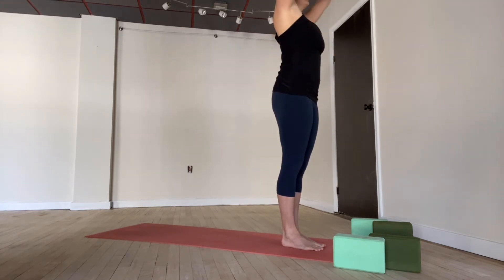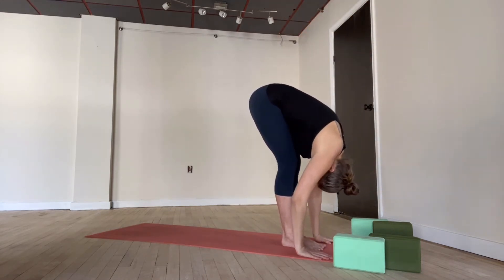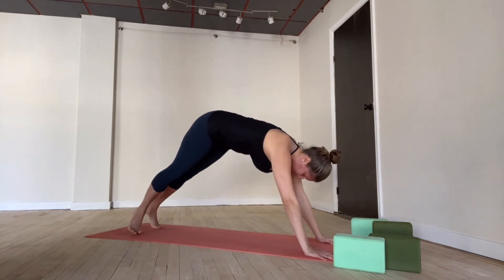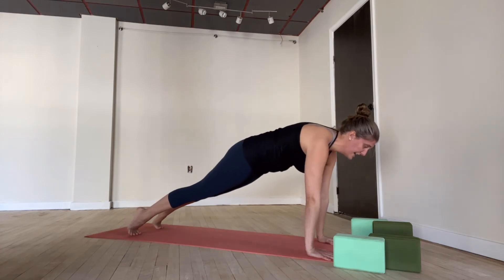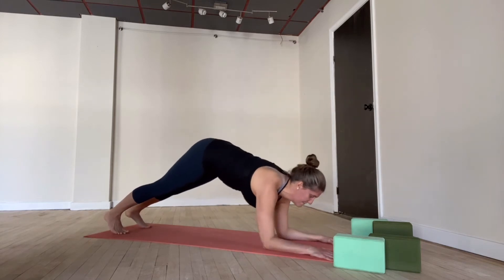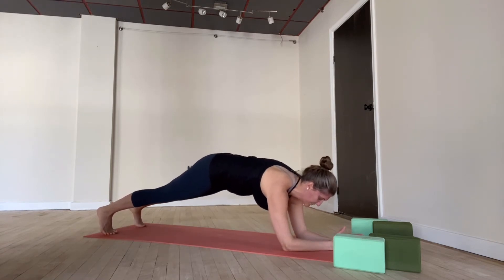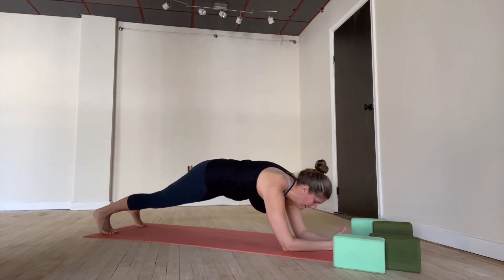Let's continue. Inhale, reach up high. Exhale, fold forward. Inhale, lift halfway. Exhale, plank pose — step back. Really strong through the core, really strong through the legs and the shoulders. Bend your elbows and drop both forearms to the mat at the same time. Bring your hands together, palms touching — and see if you can really be active here through the core.